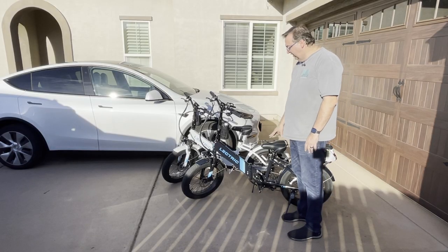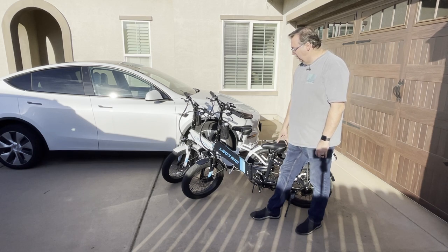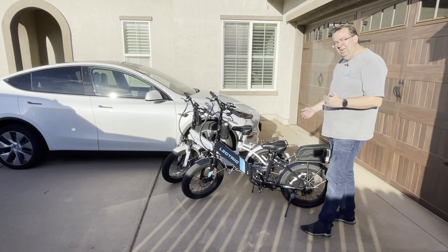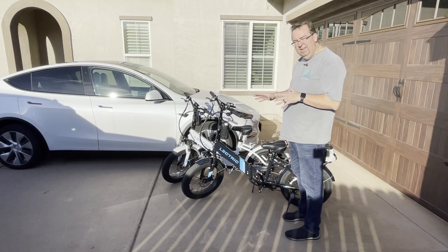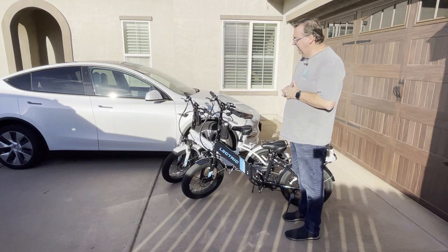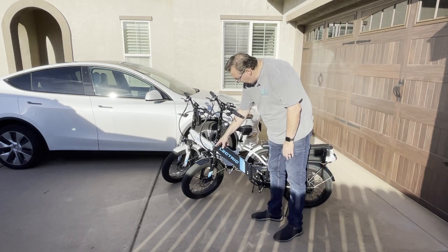What we have here are the Electric XP 2.0 step-through bikes. This is the second generation — they had an earlier version, the Electric XP, and within the last year they came out with the Electric XP 2.0. There are some differences: even though they have fat tires, these aren't as fat, and the battery has a little less capacity than the earlier bikes. They retail for $999, but I got them on sale about a month ago for $949.